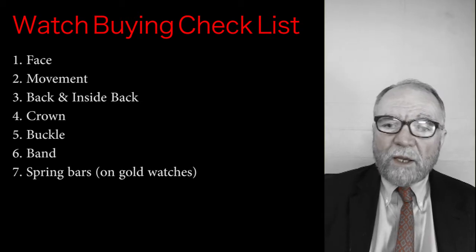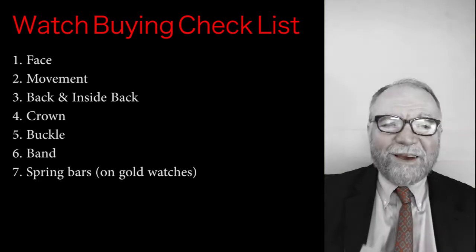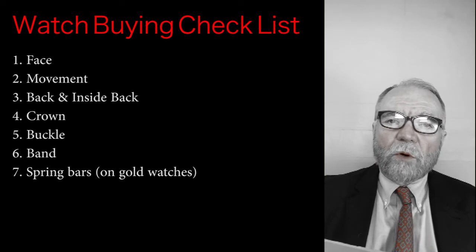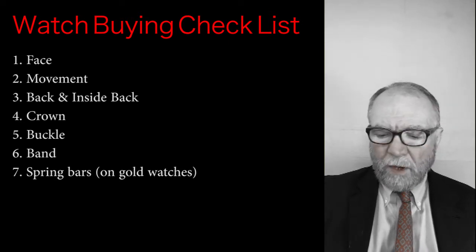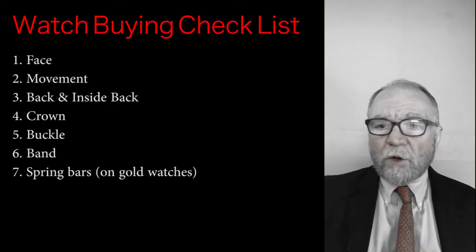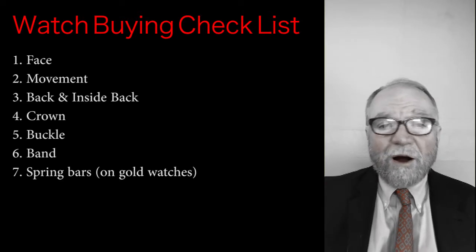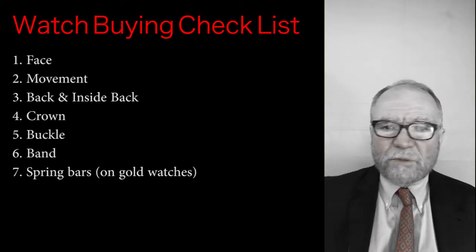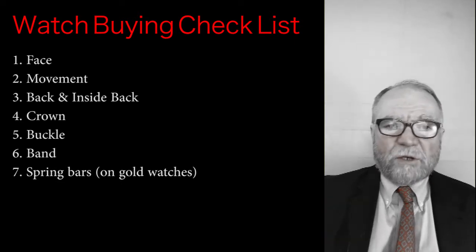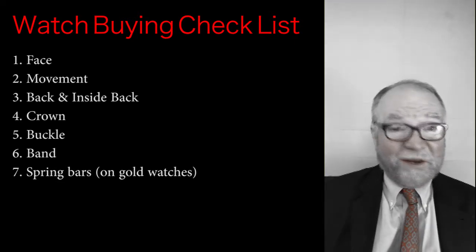The first thing we want to do is put together a checklist — things we're going to look for when we look at a watch. First of all, we want to look at the face. This can be a deal breaker as far as I'm concerned, and the auction houses will say the same. If something's wrong with the face, that's it. So we'll look at the face first, and we can save ourselves a lot of time looking at everything else.